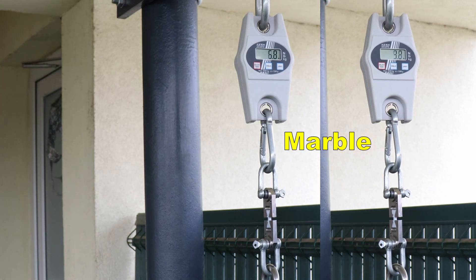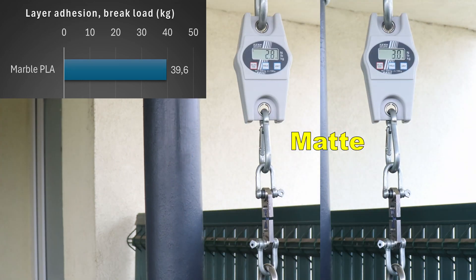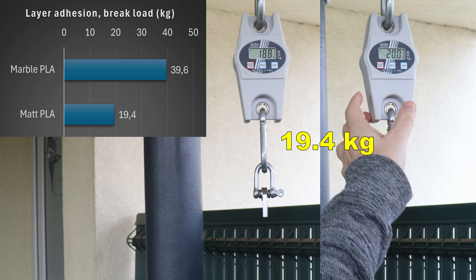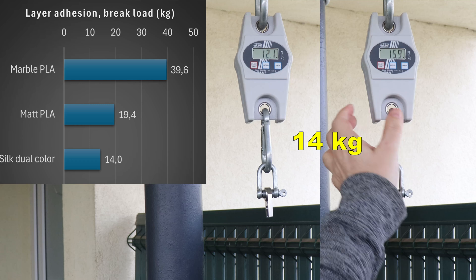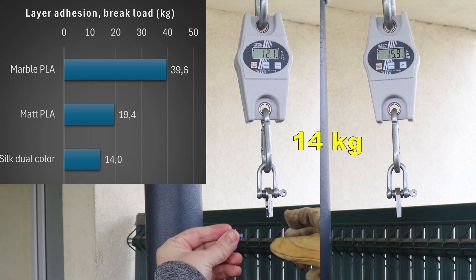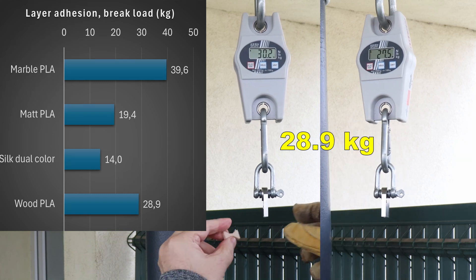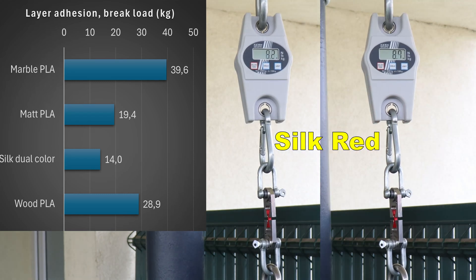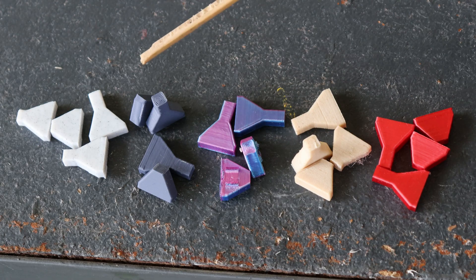Even if it is not so important for aesthetic filaments, it is time to check the layer adhesion. The smallest cross section area is 4 by 4 millimeters. You can see the average values on the screen, and on the left side you can easily compare these filaments between each other. More or less what I expected — the matte and silk filaments are very weak in this test. The only pleasant surprise was the wood filament; I thought it would be weak, similar to the matte filament.